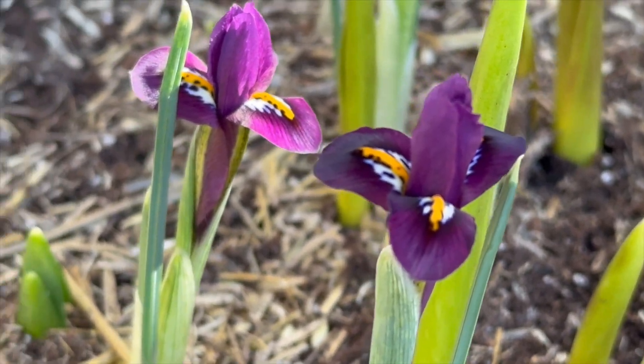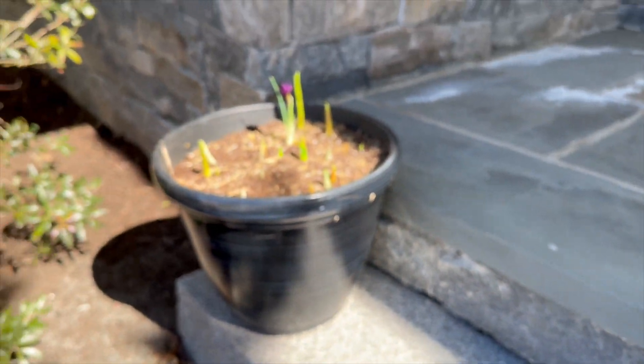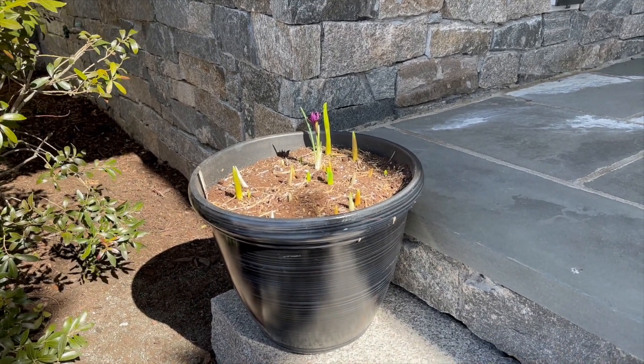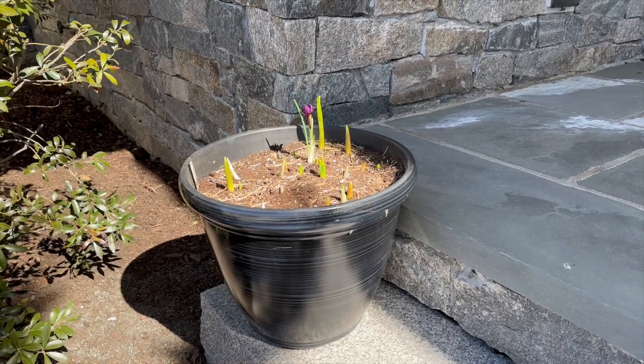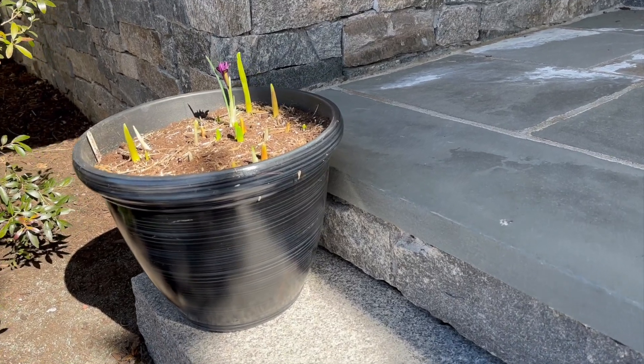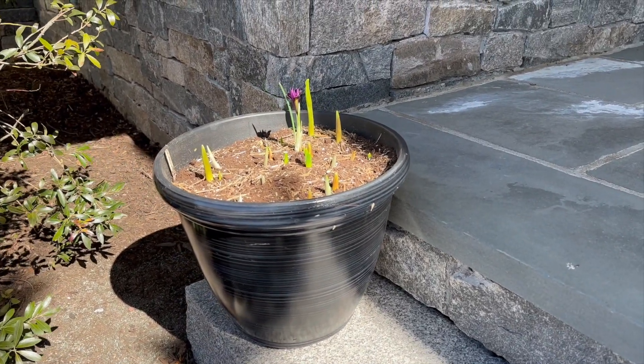You can see that the little iris reticulatas are really pushing up in both containers. I have one container over here and another container over here. I'm going to get them up on some feet so they drain really well. It's still pretty cold — it was only 16 degrees this morning. Let me show you the other containers.